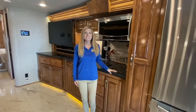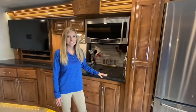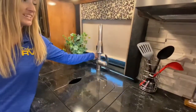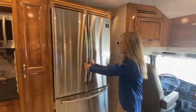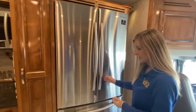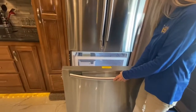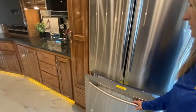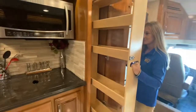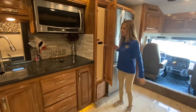Now we're into the kitchen. This is Renegade's highest trim level, so we do have solid hardwood cabinetry throughout and polished solid surface countertops. Every window fixture is also going to have rolling day and night shades for privacy. We have our stainless steel residential refrigerator with two doors and easy locks to secure it while on the road. You have a large freezer with an ice maker built in. Right next to that is our solid hardwood pantry, which is nice and sturdy and also locks in place so it won't bang around while driving.